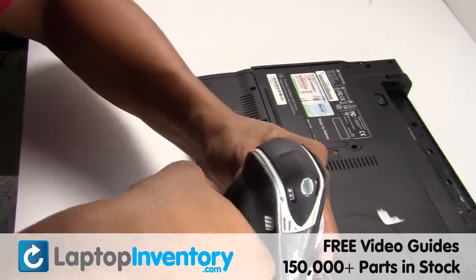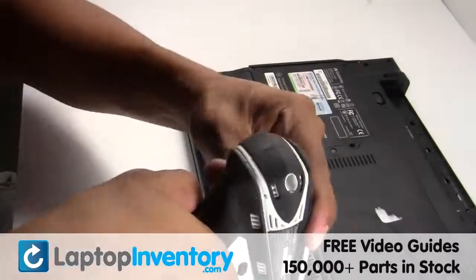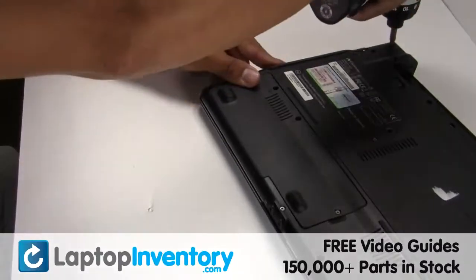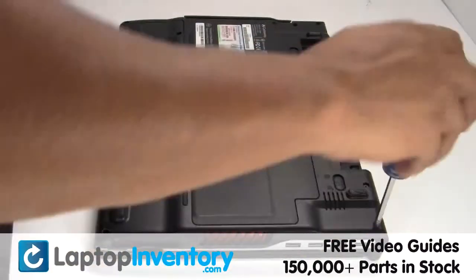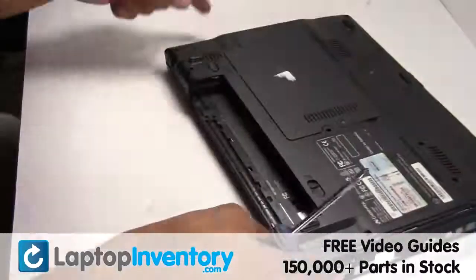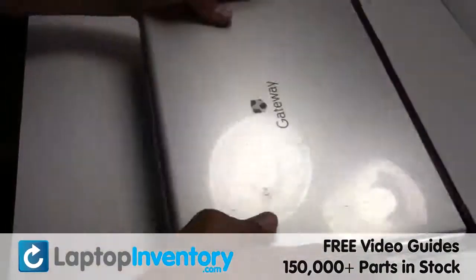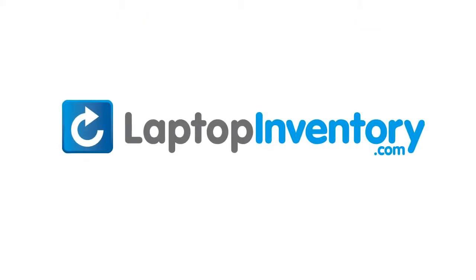Secure the screws. LaptopInventory.com, your source for laptop parts. Place the Wi-Fi card back in place.